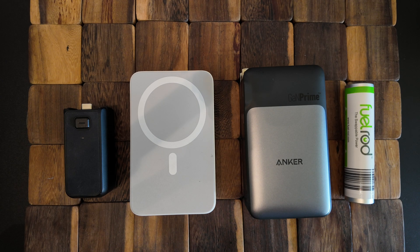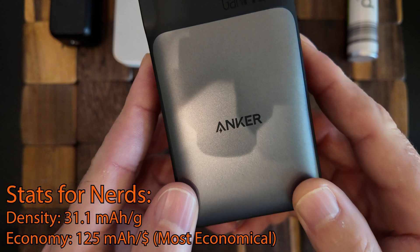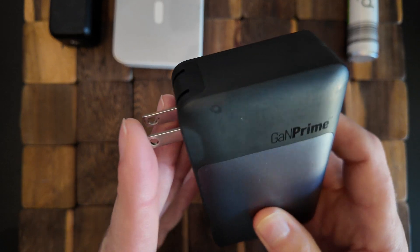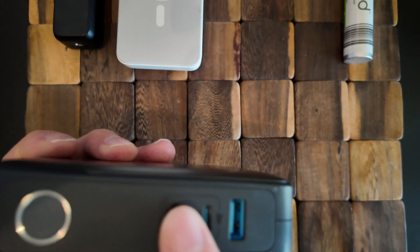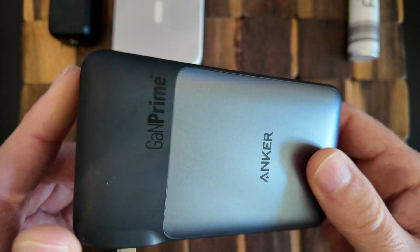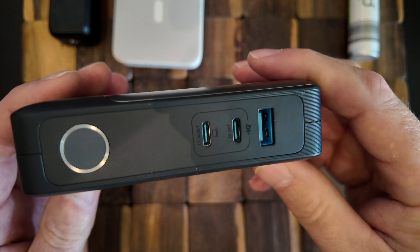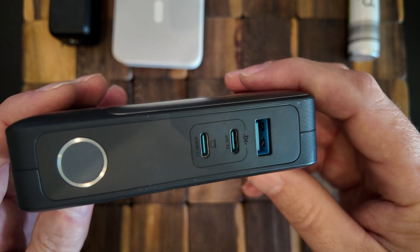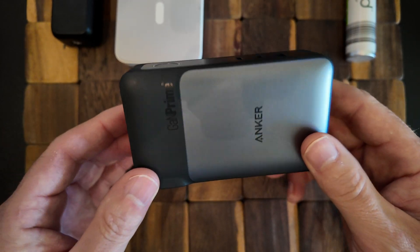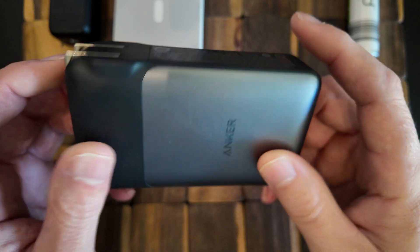Let's take a deeper dive into the Anker 733. One of the things I like is it has a fold-out set of prongs so I can plug it directly into the wall and charge it, while also outputting two USB-Cs and a USB-A. This is great in airports if I want to top up all my devices on layovers, and it has enough juice to keep my iPad charged for a long flight — seven or eight hours of movies. But it is the largest, heaviest option and the second most expensive.